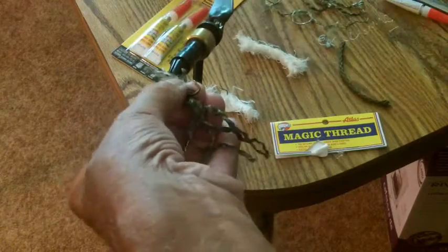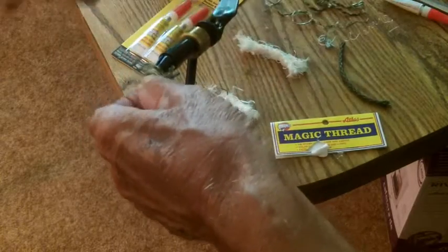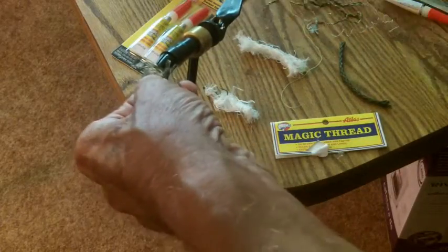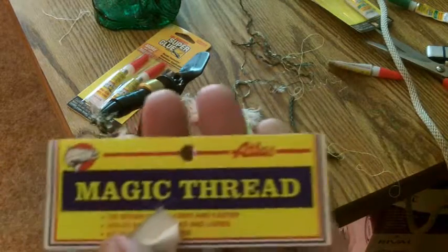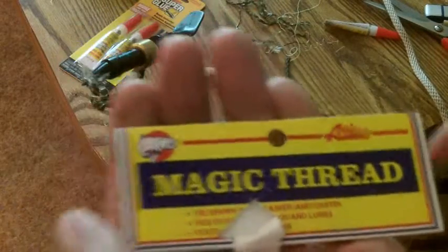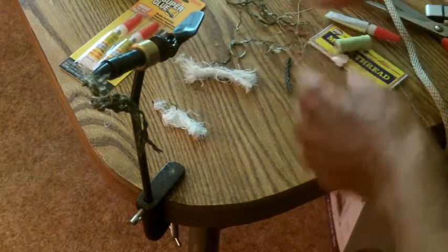Now we're going to take some magic thread — I forgot the name of the stuff but I found the package. Magic thread. This stuff works great. It's used for doing egg sacs for salmon, for salmon eggs, dropped eggs. Here's this thread — this is green. See, we're doing green. I'd like a little green on there.